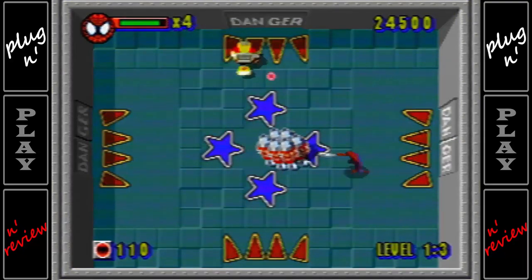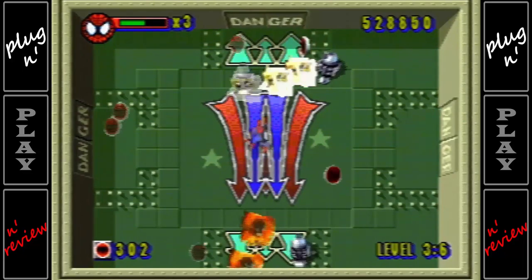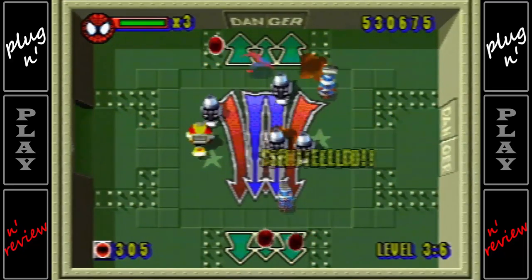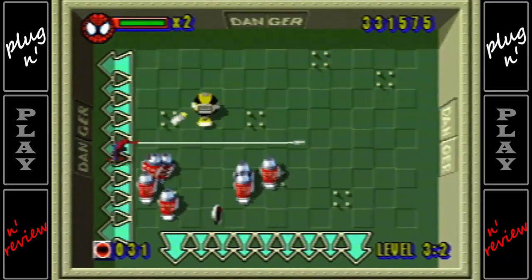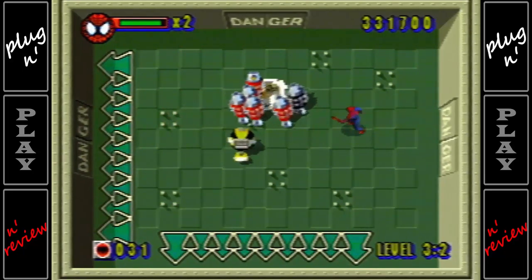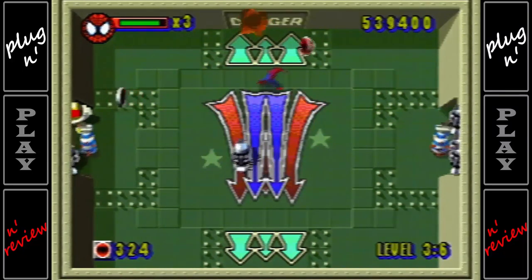Just like Smash TV, there are multiple upgrades to collect including a 3-way shot, a bomb, a shield, a speed boost, and extra lives. The saving grace of this game is being able to shoot your web at an enemy and swing them around in circles to kill them and anything else in the way. This feature isn't only funny but it works so well that it would actually be a great addition to Smash TV. Another nice feature lets you deflect enemies' projectiles back at them if you correctly time your punches. Smash TV is one of my favorite games ever made, and although this one uses the same formula, it doesn't come close to what it's attempting to imitate.